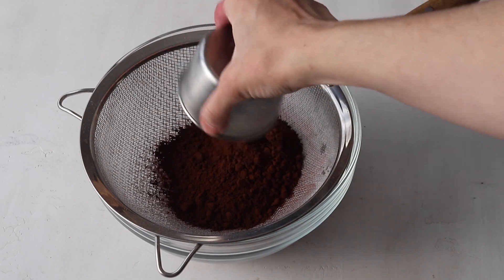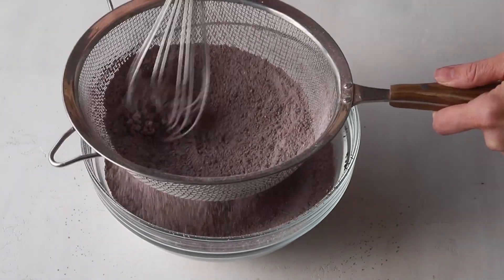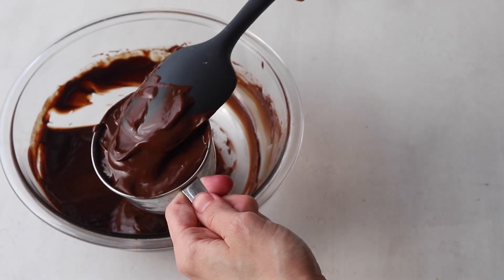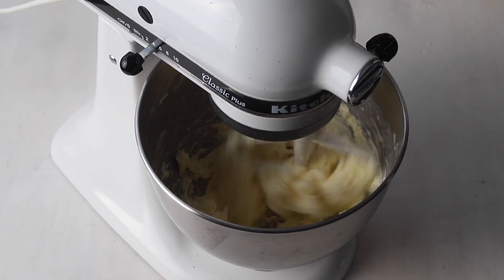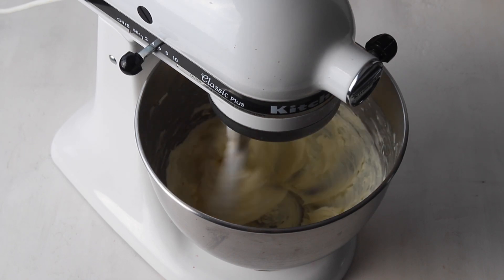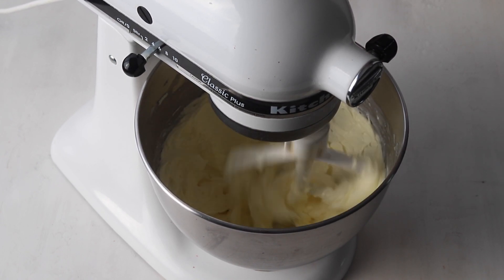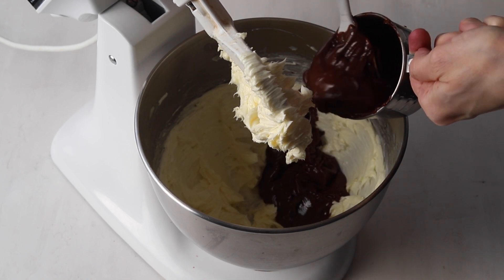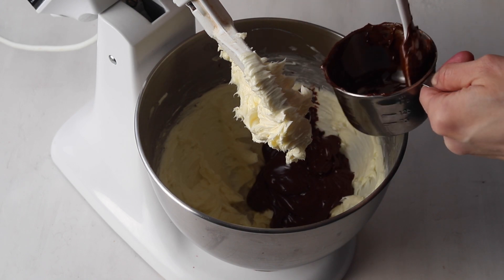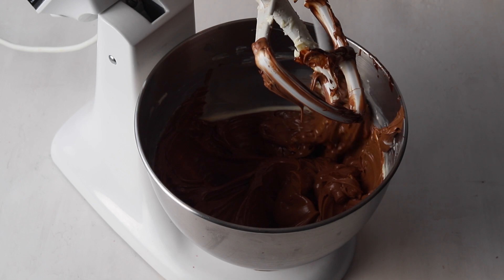Now let's sift together the cocoa powder and powdered sugar to make the chocolate pudding frosting. Once the ganache has come to room temperature, separate some of it to use in the frosting. Cream the butter with an electric mixer for about one minute until creamy. Pour the cooled ganache that you set aside in with the butter and cream for two minutes until incorporated. Make sure the ganache is at room temperature — if it's warm, it will melt the butter. Stop and scrape the bowl in between to make sure everything is incorporating nicely.